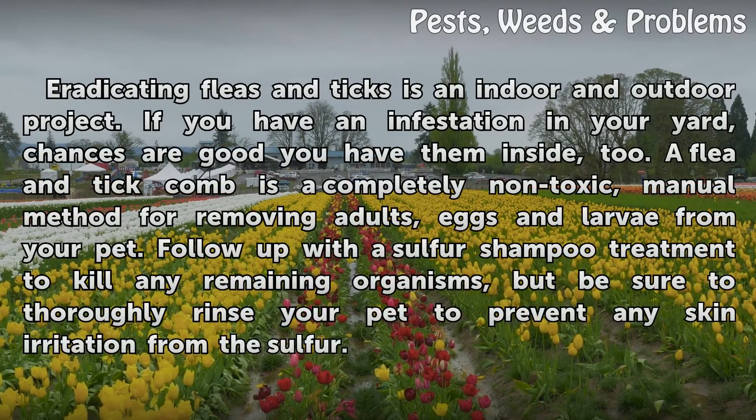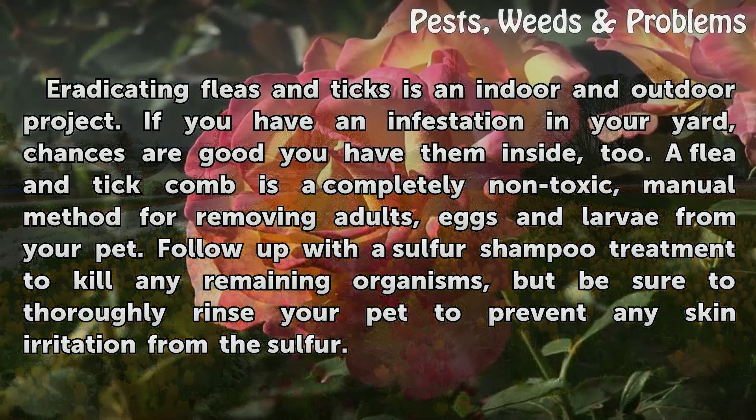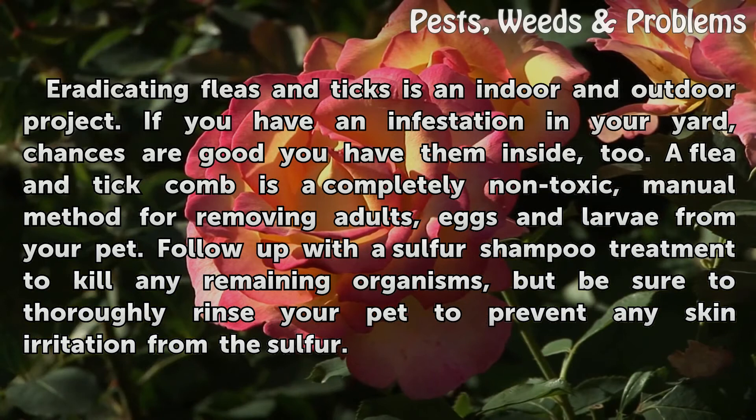Treating pets: Eradicating fleas and ticks is an indoor and outdoor project. If you have an infestation in your yard, chances are good you have them inside too. A flea and tick comb is a completely non-toxic manual method for removing adults, eggs, and larvae from your pet. Follow up with a sulfur shampoo treatment to kill any remaining organisms, but be sure to thoroughly rinse your pet to prevent any skin irritation from the sulfur.